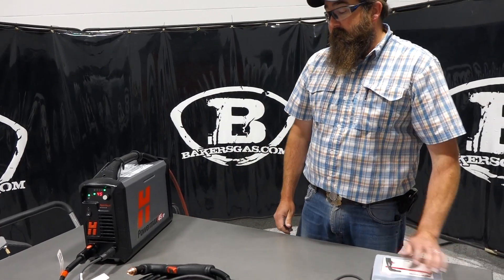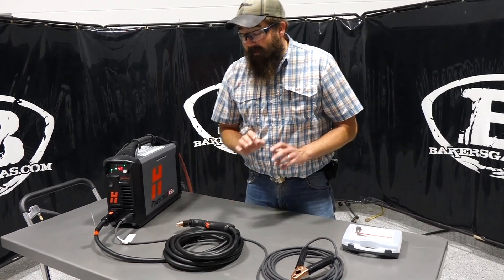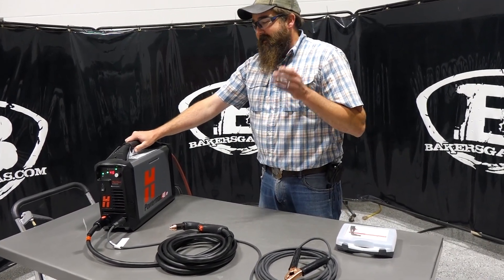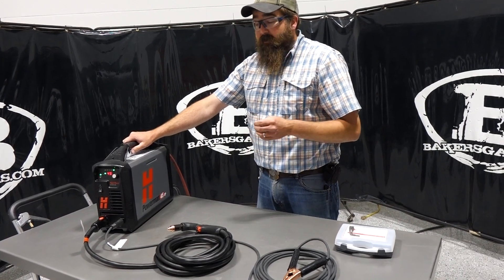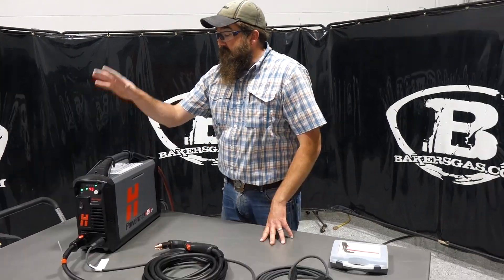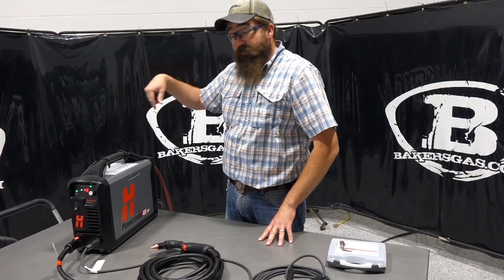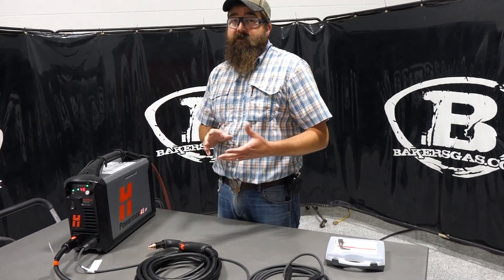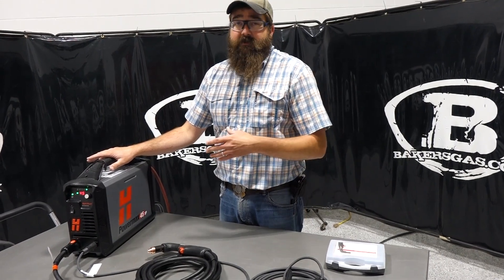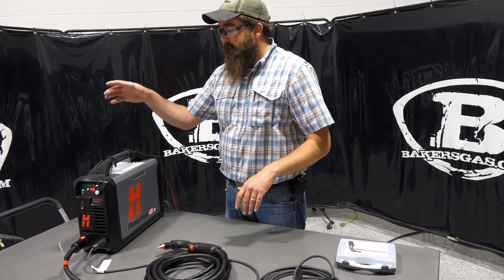What I love about this unit is the portability factor and the cut performance — five-eighths at 20 inches a minute is pretty fast, and I've cut one inch with it. The duty cycle is 50% at 45 amps on 220, meaning you can cut continuously for 5 out of every 10 minutes before it trips the duty cycle.